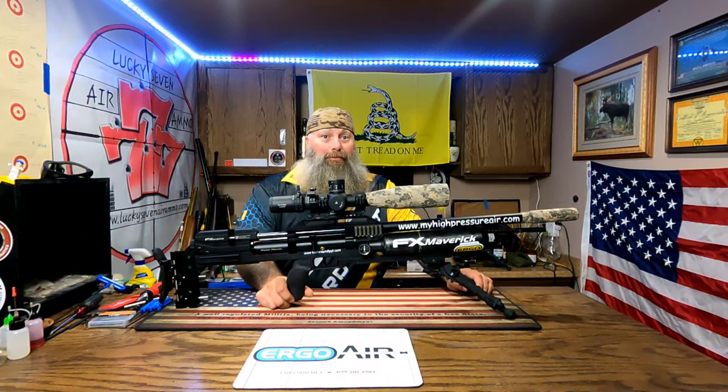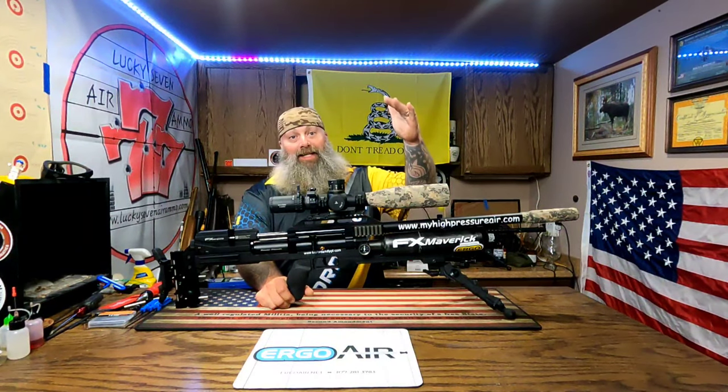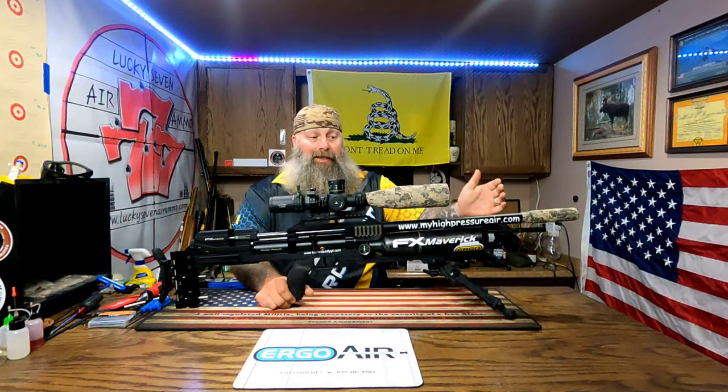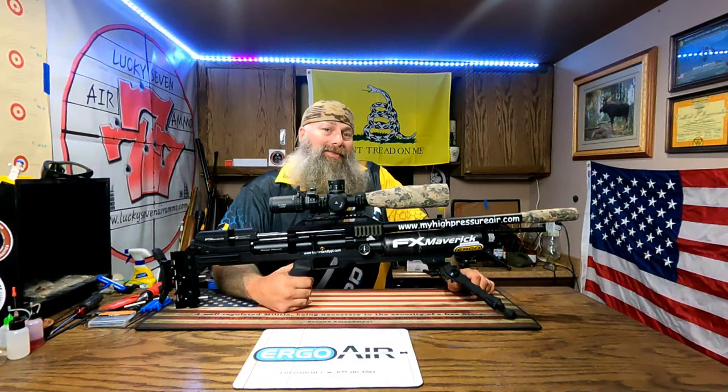When you go from being prone to kneeling to sitting to back to kneeling to hunched over - just all these different positions - it's really interesting how much that affects your shooting.